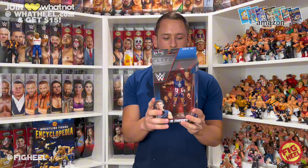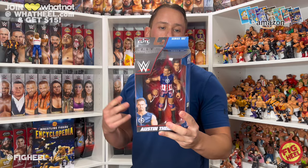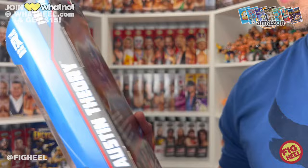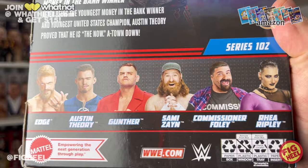All right, that's why I wanted to get an elite. We got Elite Series 102, Austin Theory. This was on my list for one of the worst figures of the year. He's from Atlanta, Georgia, 6 feet 1 inch, 220 pounds. The ATL is his finisher. United States champion, Money in the Bank winner. After being the youngest Money in the Bank winner and youngest United States champion, Austin Theory proved he is the now — A-Town down. We got Edge, Austin Theory was the chase, Gunther, Sami Zayn, Commissioner Foley, and Rhea Ripley. We're going to rip right into this figure.